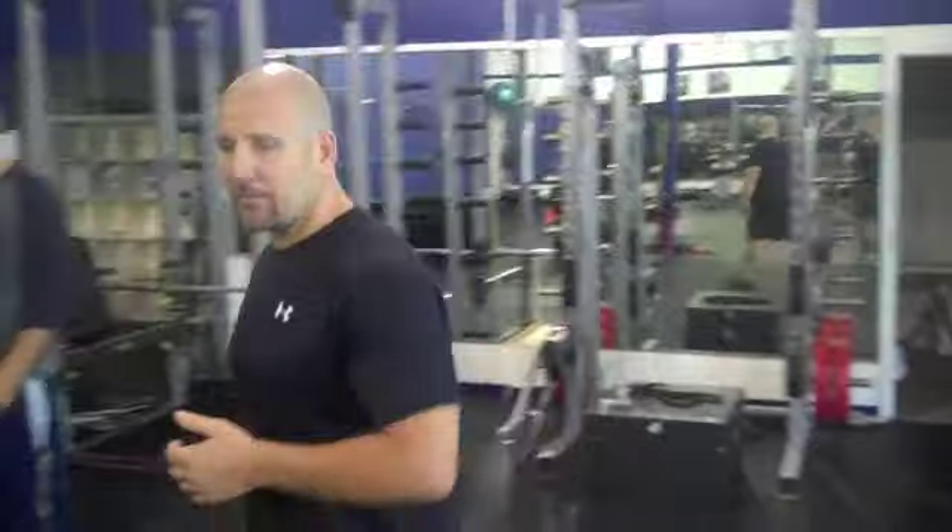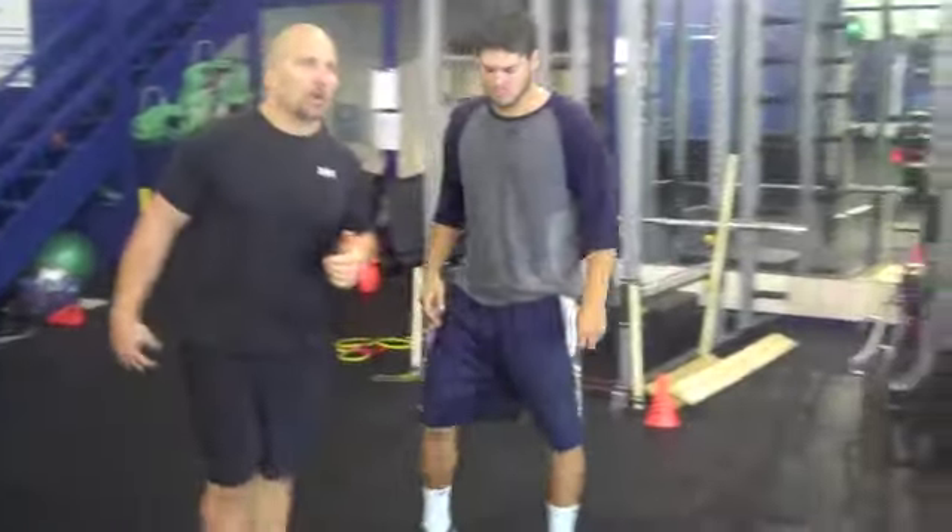A lot of times, athletes are not taught this skill. They're just told to get from point A to B. I'm going to show you today how we would first start teaching an athlete deceleration.